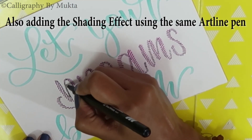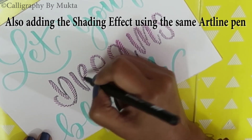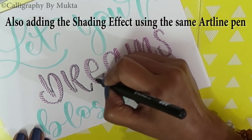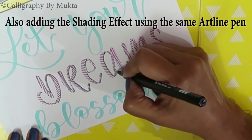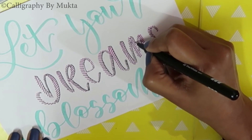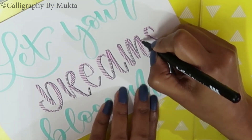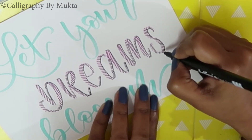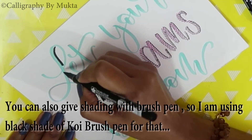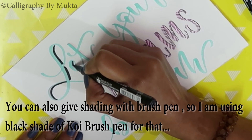I am also giving a shading effect using the same fineliner pen. You can also give the shading effect using a brush pen — so here I am using a Koi brush pen to give the shading.